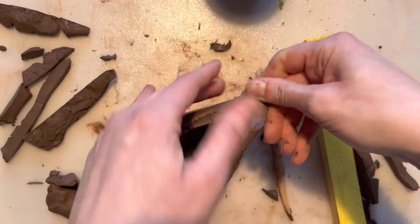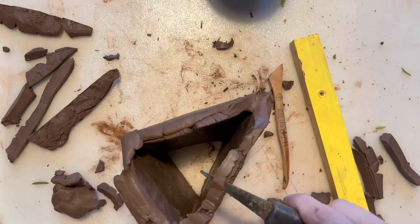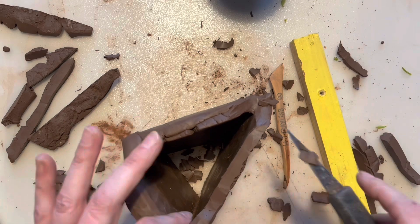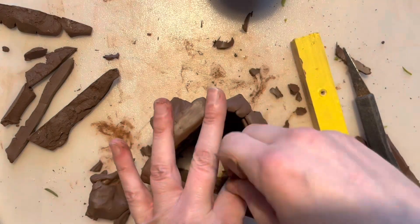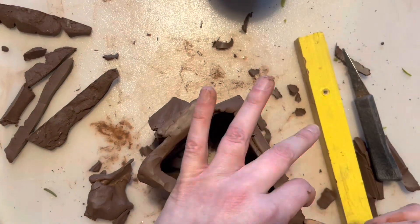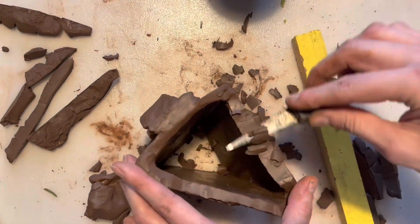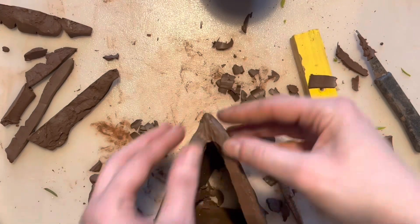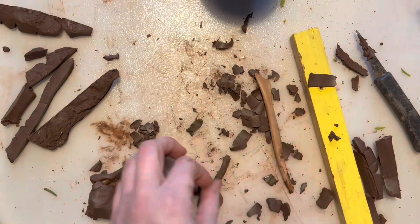Just trying to get the spout right so that it'll actually work and pour properly. Just edging the top a bit neater — I could do a pattern in the top, like a scalloped kind of edge. You don't have to use this sharp knife tool though; you can use the wooden tools or the plastic tools.